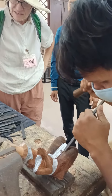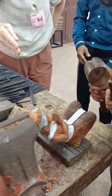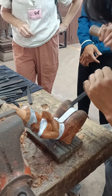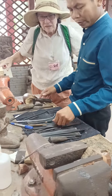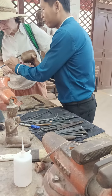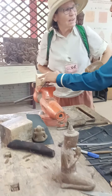He looks at this and then uses these tools to make this. This is the bigger piece of wood. That is a rubber tree wood. Easy to come. I love it.